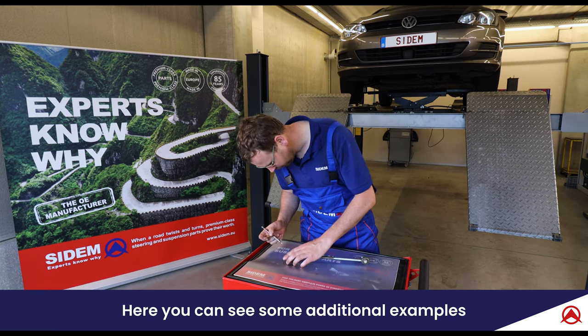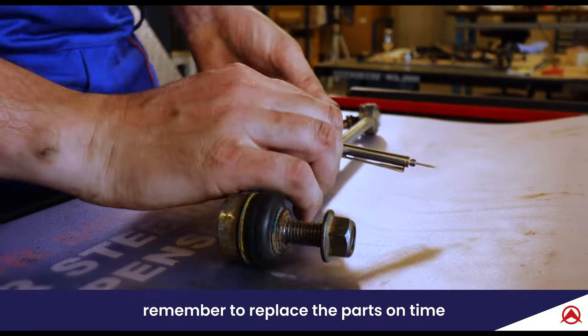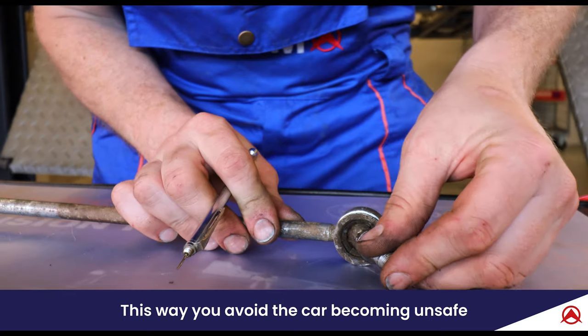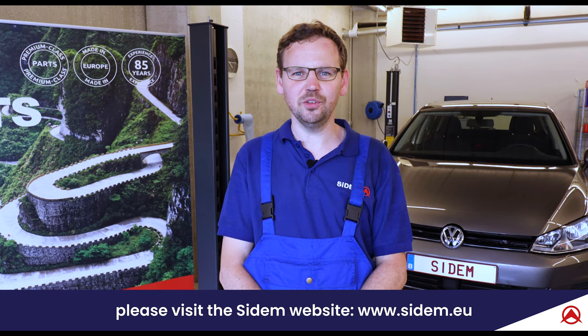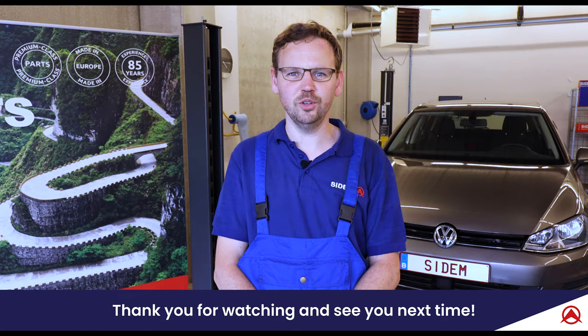Here you can see some additional examples of parts that need to be replaced. In the event of such findings, remember to replace the parts on time and on both sides of the car. This way you avoid the car becoming unsafe and not passing a car inspection. For more information please visit the CDM website www.cdm.eu. Thank you for watching and see you next time.